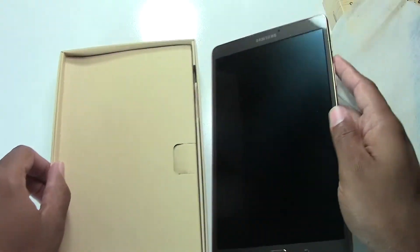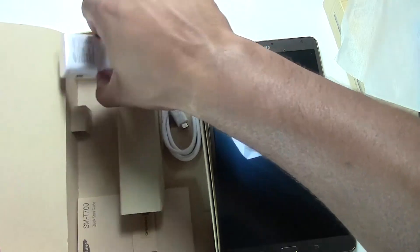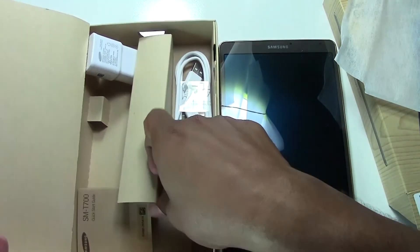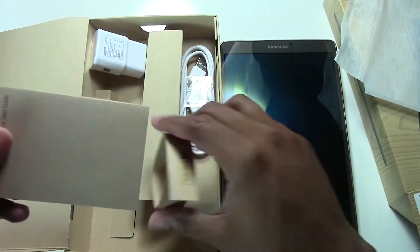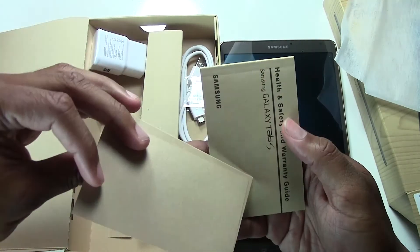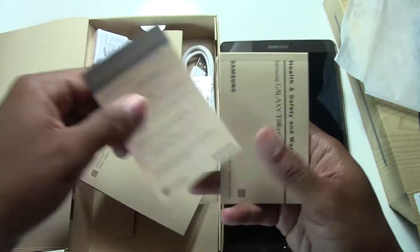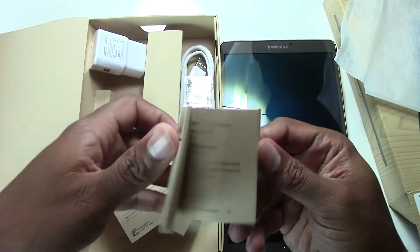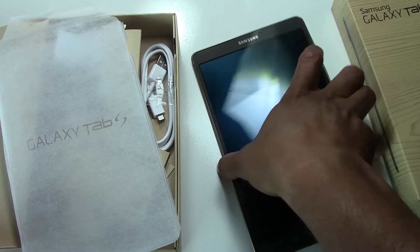Let's check out what comes in the box: a standard charger as well as a wall charger, and a quick guide with basic info — though who really reads those. There's also a software upgrade card, and that's it.